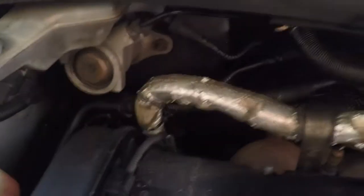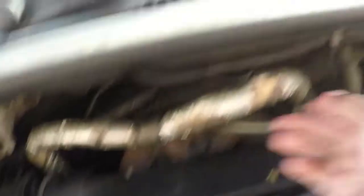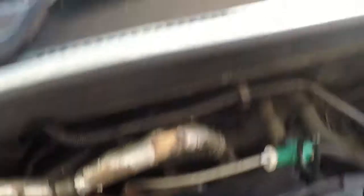I'm literally waiting for the clear coat to dry on my rocker cover. This came through the post - it's a heat shielding tape. You'll see how gritty the existing insulation is, and I can't have a good looking engine bay with that looking shite. So I'm going to cut all that off - there are a few cable ties holding it on - and then start wrapping it with the new tape and give it a bit of bling.